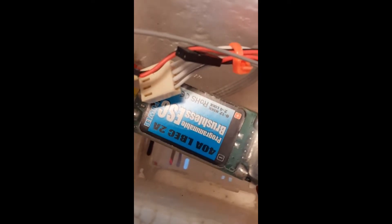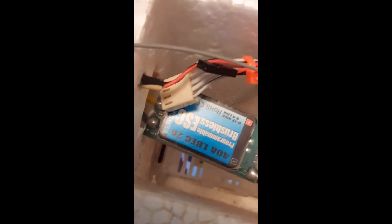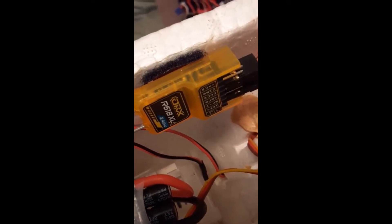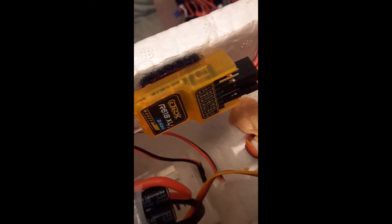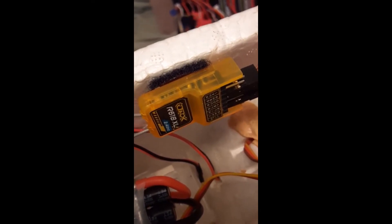Going back here in the back, there's a SkyPower 40 amp ESC in it. I've also got an Orange RX R618XL receiver, and it has the long antennas on it — I run them outside the wings.